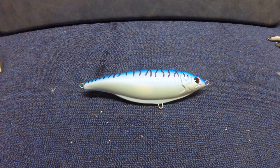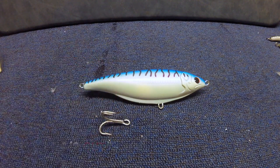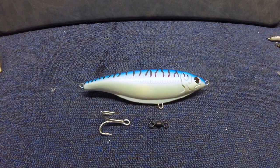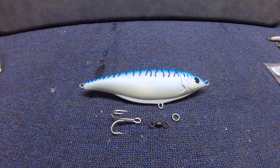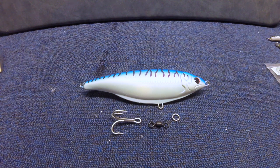For this 8-inch stick shad, we're going to be using a single 4-0 VMC treble hook, a 225-pound strength Roscoe swivel, and a 6x Roscoe split ring. These three pieces of hardware are going to get attached not to the tail, but to the waist of the plug, and that's going to make it so that this plug can kind of move out of the way when you're pulling in those larger fish. So let's go ahead and attach this.